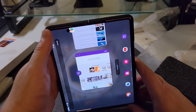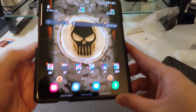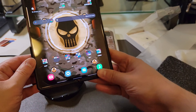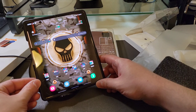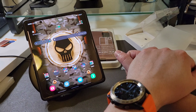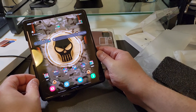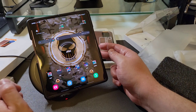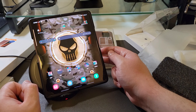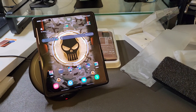The Tough Armor does work with wireless charging — and there it goes. That is the Spigen Tough Armor.